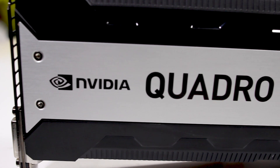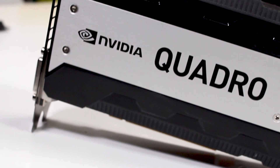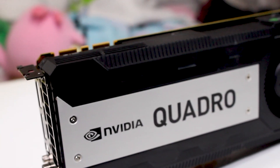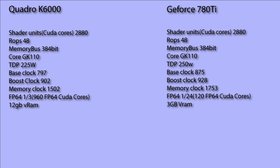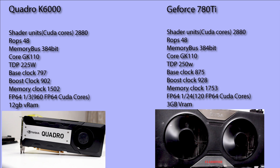The NVIDIA Quadro K6000 was released in 2013 and was the first GPU to feature the fully enabled GK110, which is on the Kepler architecture. This GPU is almost exactly the same as a 780 Ti, which it also shares the same GPU core as. Looking at the specifications of each GPU, we can see that the K6000 is almost exactly the same as the 780 Ti. The biggest difference is the 12GB of VRAM versus the 780 Ti's 3GB. The K6000 also has about 8 times as many 64-bit floating point units as the 780 Ti, but these are mostly used for tasks other than gaming, so they won't really play a part in this comparison.